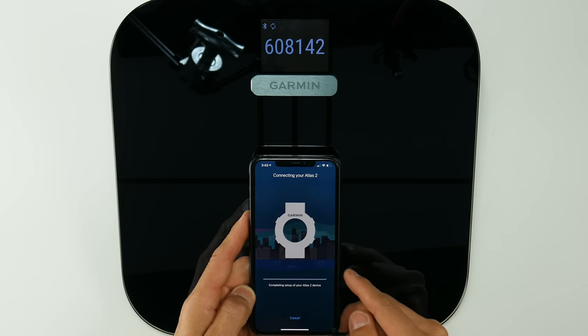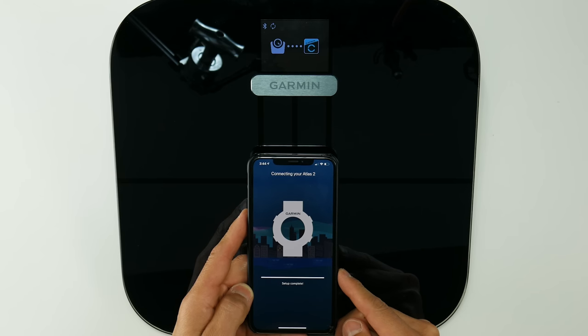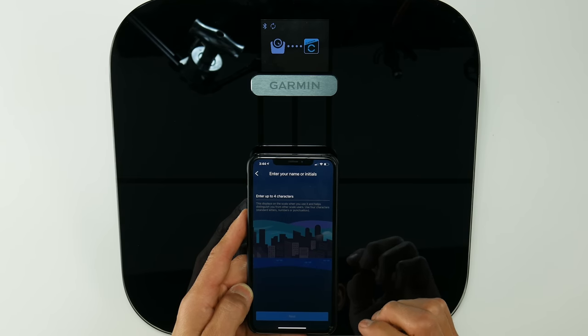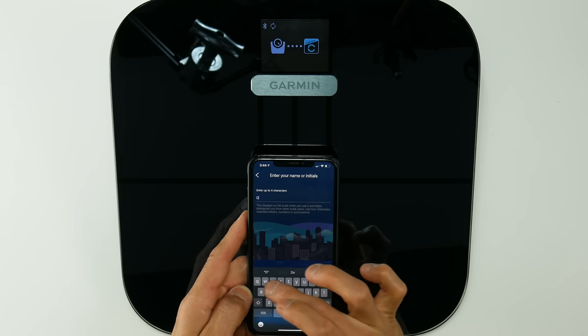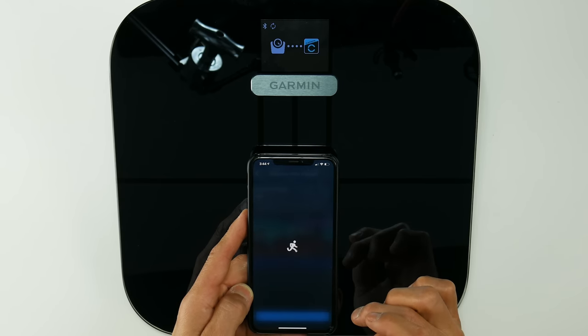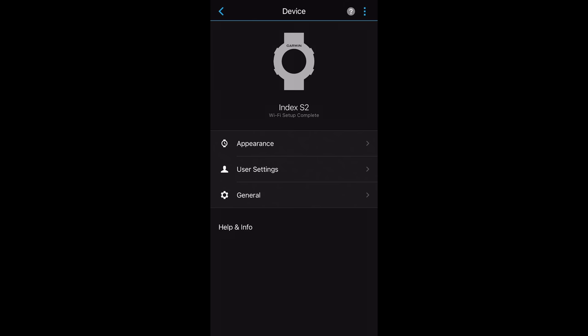There's also a little toggle which switches from stones, kilograms, or pounds. To start setting it up, you'll press that reset button on the back, and then a graphic pops up that prompts you to pair it with Garmin Connect. It uses Bluetooth for this portion of the setup, but for all your weigh-ins, you don't even need your phone around because weigh-ins actually update to Garmin Connect over Wi-Fi, which is incredibly convenient.